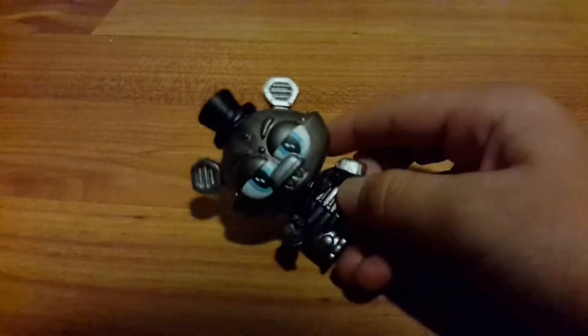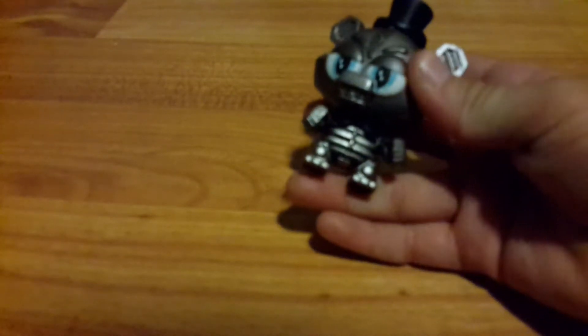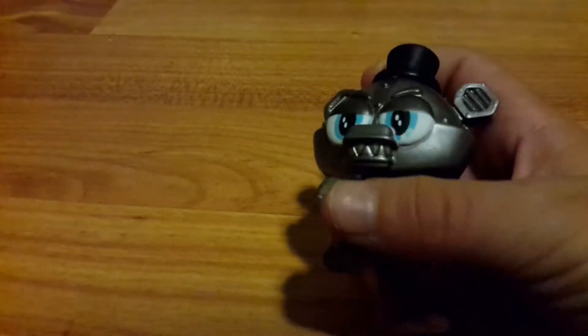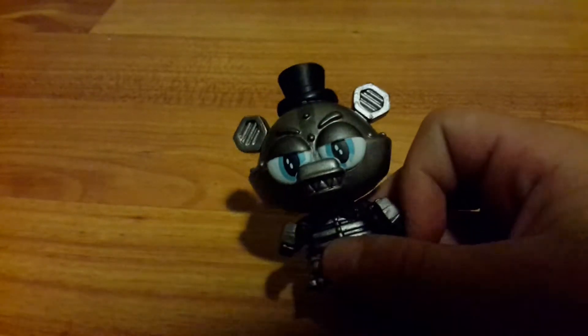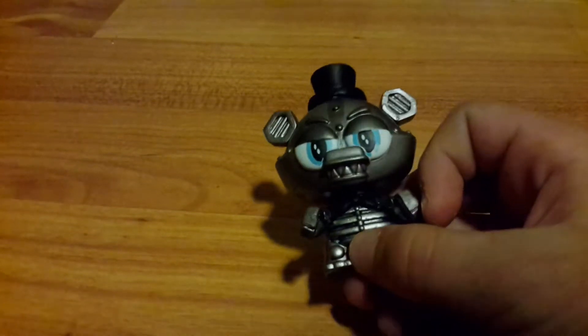Here is the endoskeleton from FNAF 2. This looks like Freddy's endoskeleton. It has really good model design — it has the bars and the ribs, the eyes, the ears. Even the ears have little lines inside of them. It has articulation but this one is really loose. This is a really nice figure. I have two of them — might do a giveaway, but probably not.